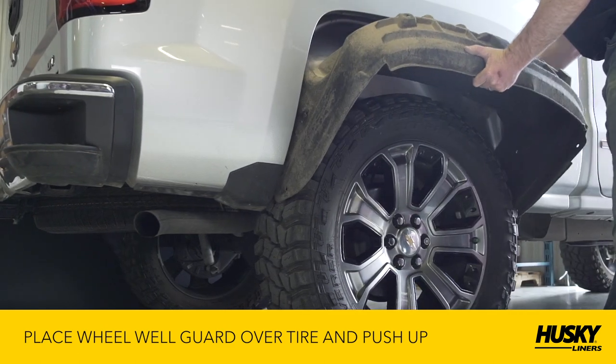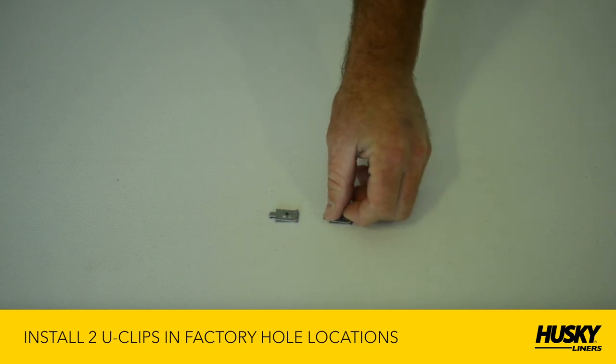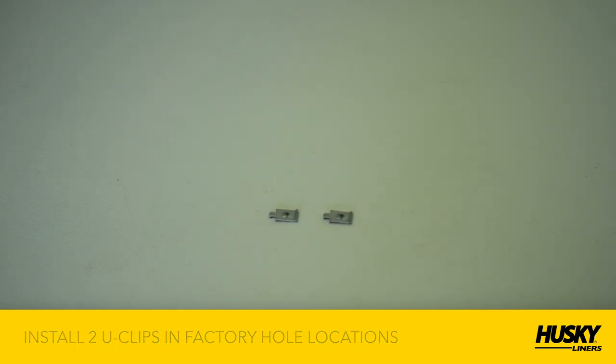If your Chevy truck didn't come with factory wheel well liners, you'll need to install the supplied U-Clips at the two factory hole locations before installing the new wheel well guard.